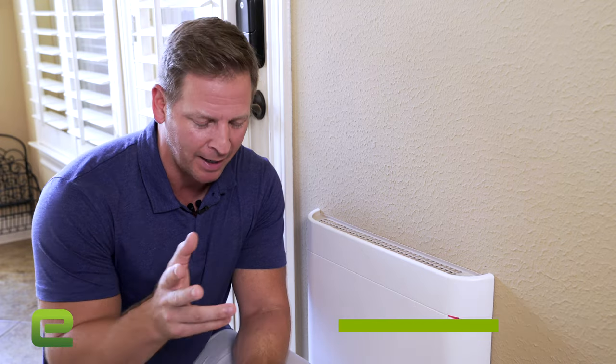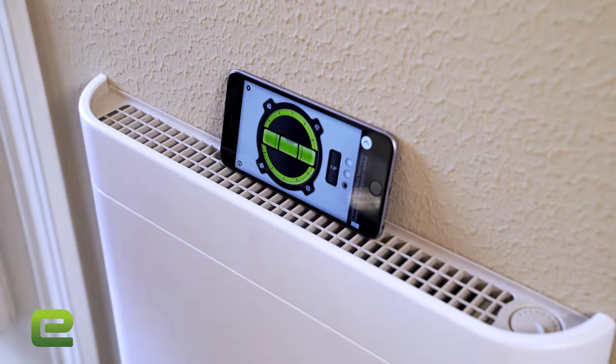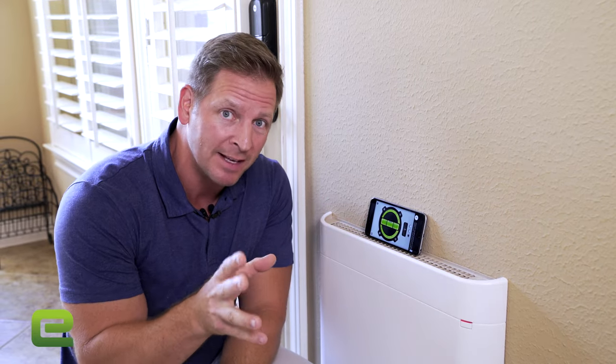I wanted to show you real quick because we used the installation template for this and not a level — typically as a carpenter I use a level all the time, but we didn't have to with this. I have my little app here on the phone, and as you can see, that is dead level. So you don't necessarily need a level, but if you check afterwards it's perfectly level, and that's what you want.